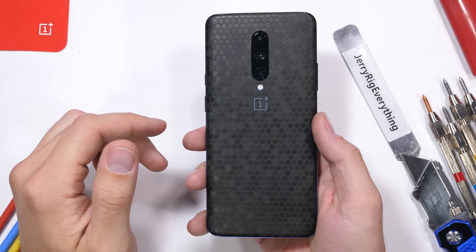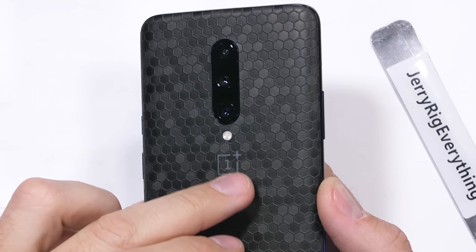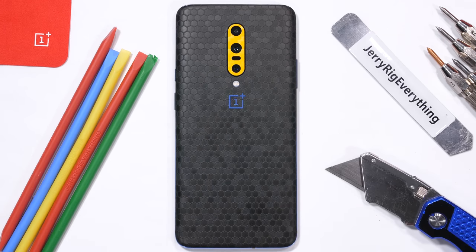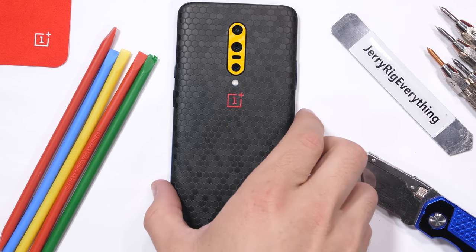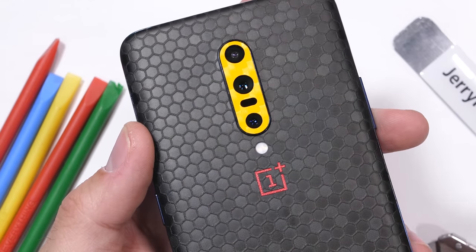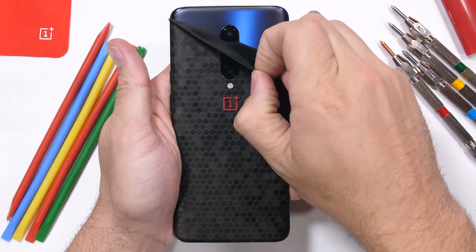The best protection against dropping is not dropping it at all. One way to fix the smooth, slippery glass surface is with a textured skin from dbrand. The hexagonal swarm skin is one of my favorites right now, but they have all kinds of colors to choose from — even bulletproof banana is still there. The skins are pretty easy to change up and swap out whenever you want. I'll leave a link in the description. Thanks to dbrand for sponsoring this video.